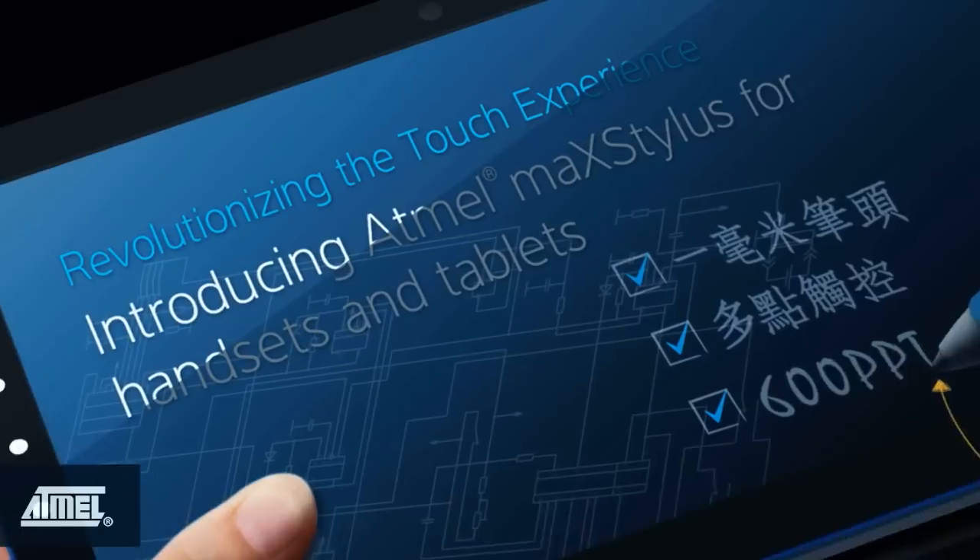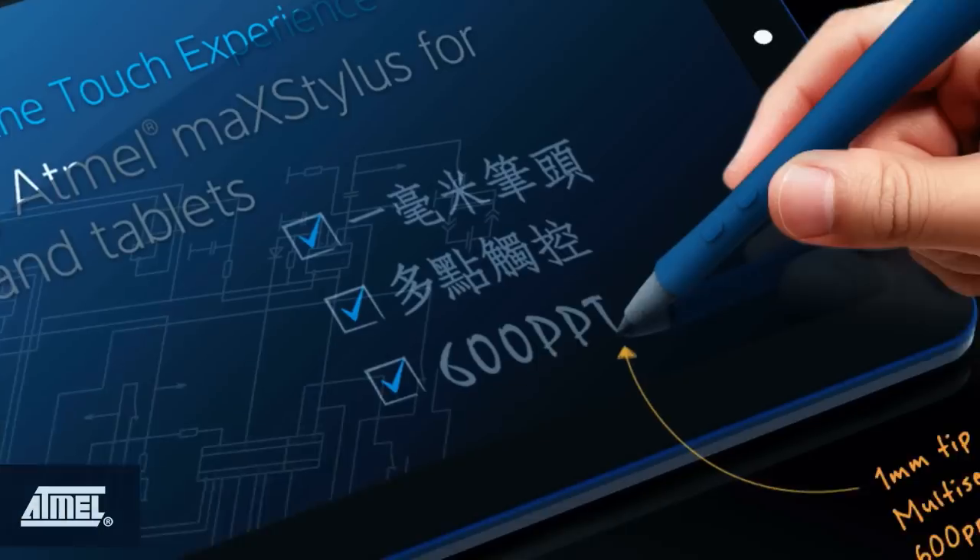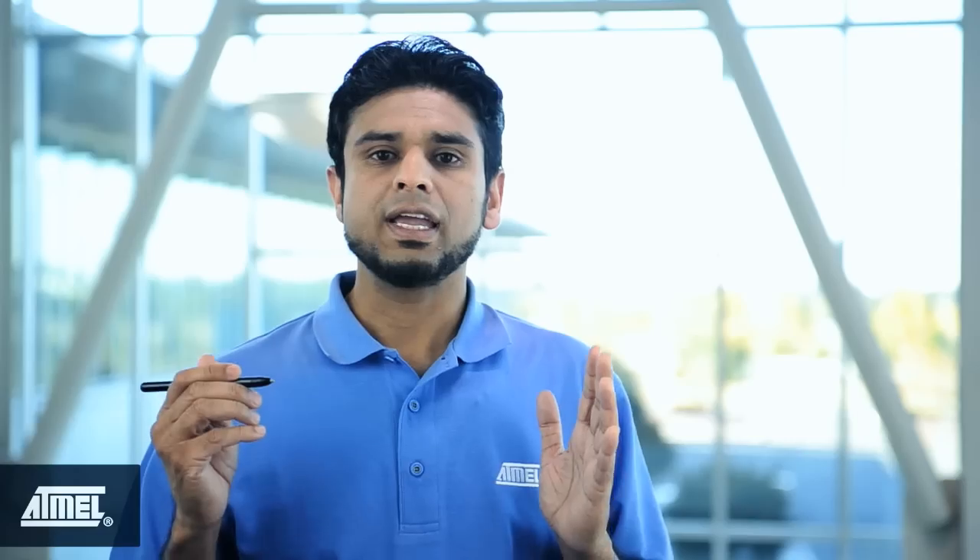In this video I'll demonstrate how multi-sense works and also show you some of the cool features of Mac Stylus, including its ultra small one millimeter stylus tip that provides a precise high resolution writing experience, its accent palm rejection capability, and its superior accuracy and linearity.